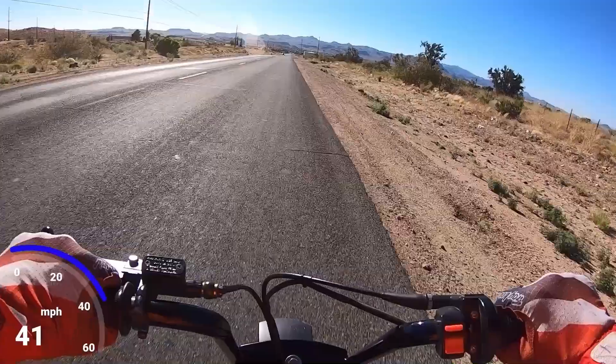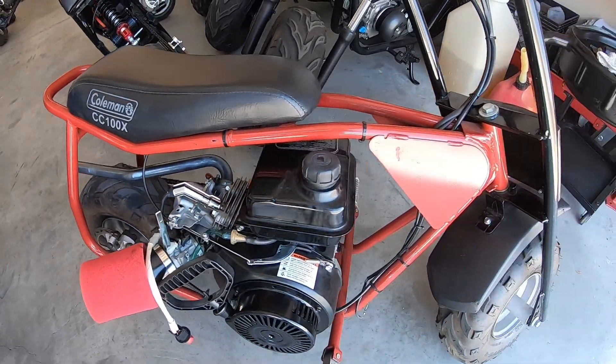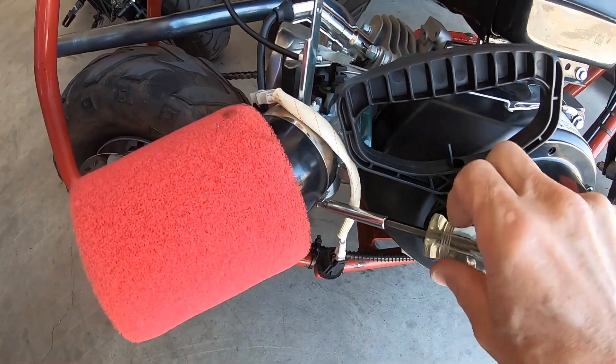I ran the Coleman minibike with a 179cc snowblower engine with a JB Weld head gasket and it ran fantastic. So now I'm wondering, maybe head gaskets are overrated. Maybe I should just run it without a head gasket at all. I'm going to pull the head off — who needs a head gasket? That's just more parts to go wrong, more stuff to break. The less parts you have, the less chance of things going wrong.